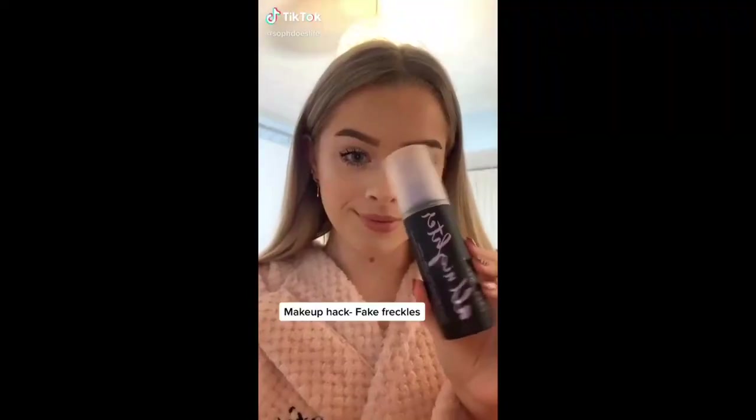TikTok is obsessed with freckles at the minute — ever since Charli D'Amelio came on the scene, everyone is obsessed with freckles. So I'm going to try doing some fake freckles, which I've never tried before. I don't know how this is going to go — this is the one I'm most excited about.